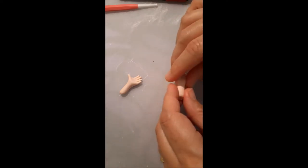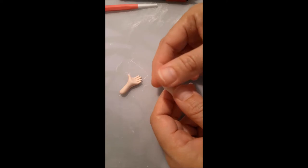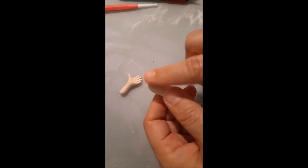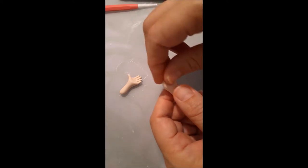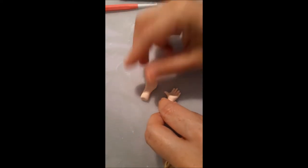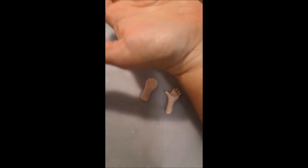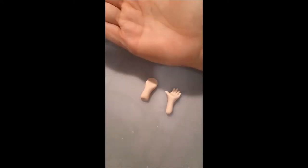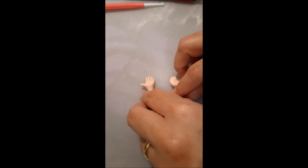I roll the sugar paste into a snake shape and press here to make this round shape — that will be one of our hands. I already made this one. When we show our hands with palms up, our thumbs go out, so this will be the left hand.